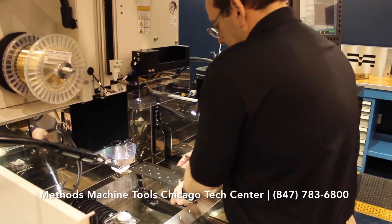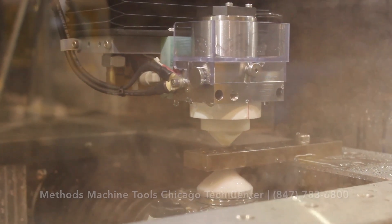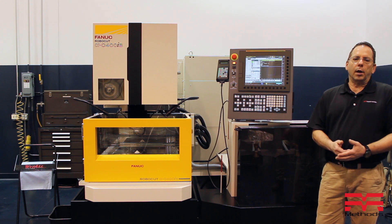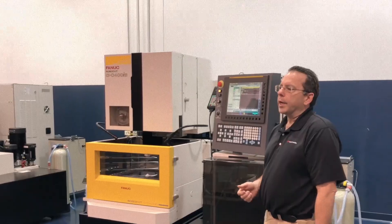Hi, I'm John Matheson. I'm the EDM Applications Engineer here at Mathes Machine School of Chicago, and I'm going to be talking to you about cutting jobs that are going to sit in the tank for long periods of time.